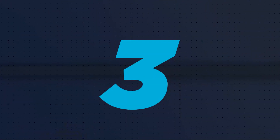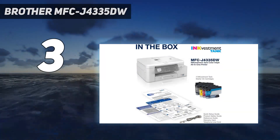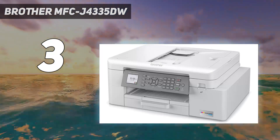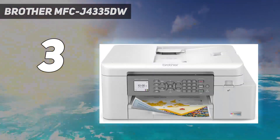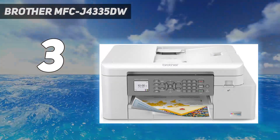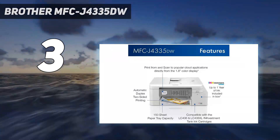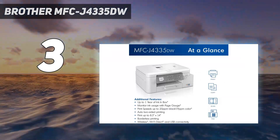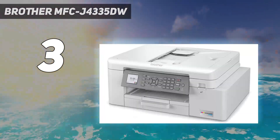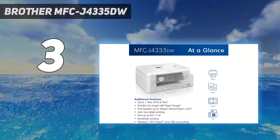At number 3: the Brother MFCJ4335DW. If you need something modest for general home use, get the Brother MFCJ4335DW, an all-in-one inkjet model. It's more compact than the laser models, so it takes up less space, and you still get plenty of features, like an ADF-equipped scanner and plenty of connectivity options. It's fully compatible with Chrome OS and works straight out of the box without installing drivers or third-party apps.